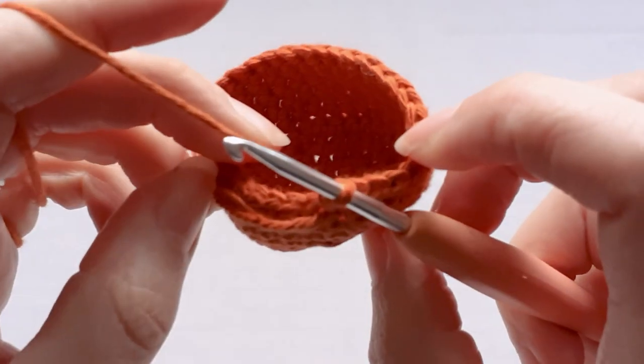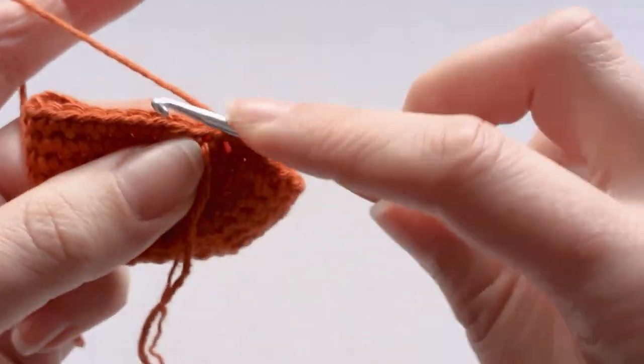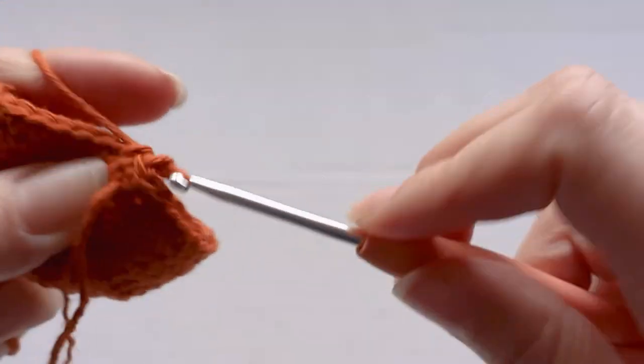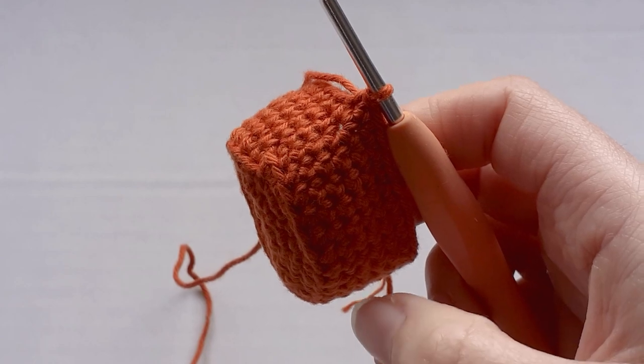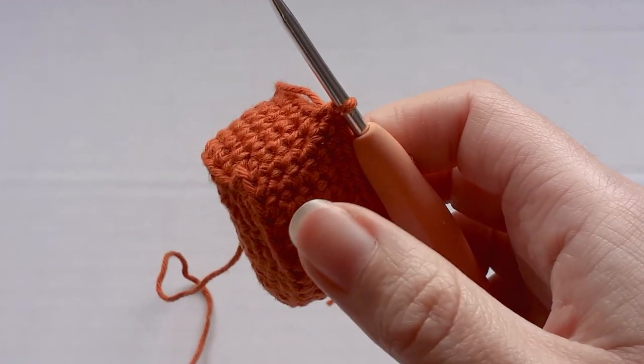Once you've increased to thirty-three, you just need to do one row of single crochet all the way along — so just one row of thirty-three. I increased to thirty-three and then did one row of single crochet around.